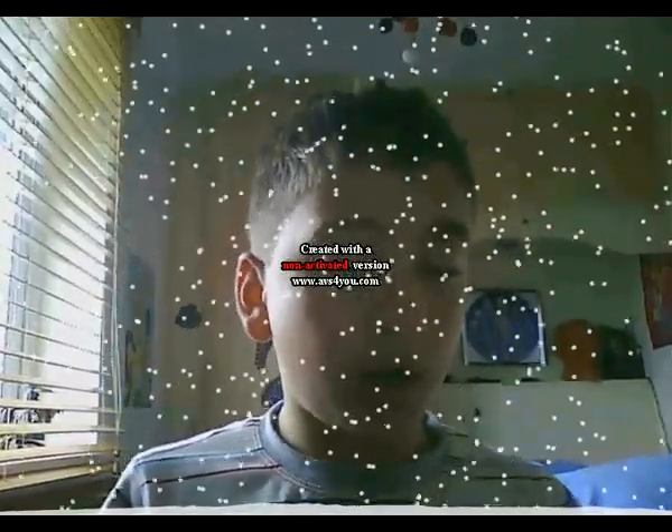So basically this is just a video because I just got the editing software and I wanted to use it so badly, and then I didn't have an idea for a video, so I just thought I'd make this video telling about it and showing all the transitions and stuff — the title of it.